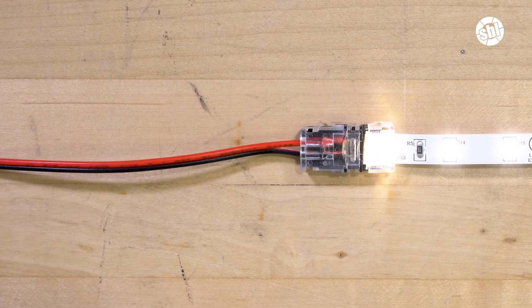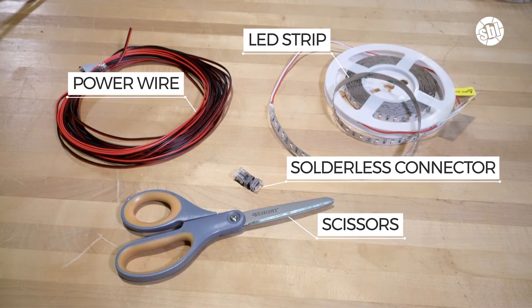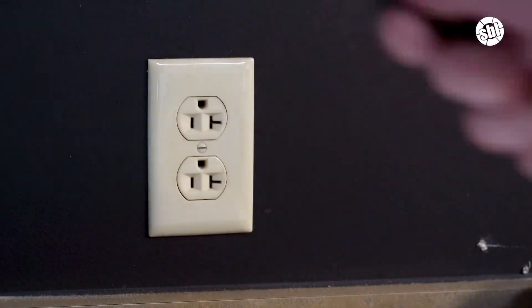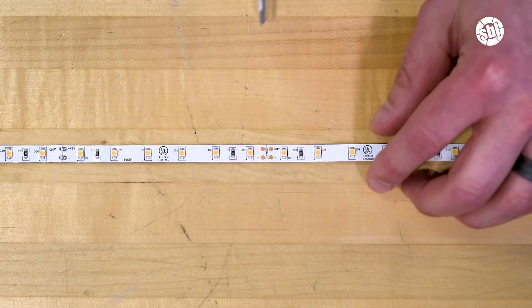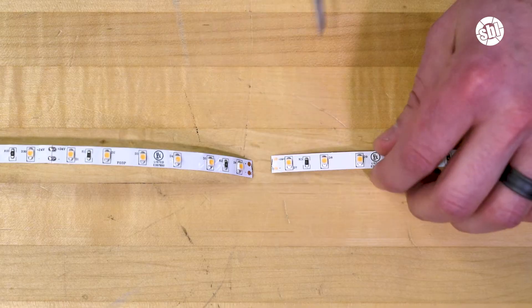First, make sure you have all of your supplies: your LED strip light, power wire, scissors, and solderless clamp-on connectors. Next, ensure that your strip light is unplugged from any power source. Then trim your strip light to the appropriate length for your installation by cutting down the middle of the copper pads.